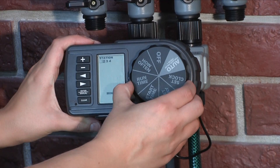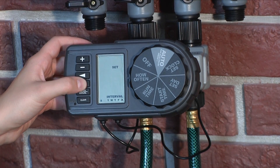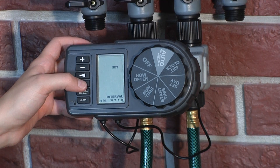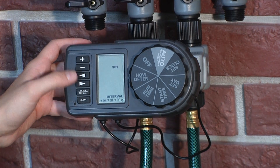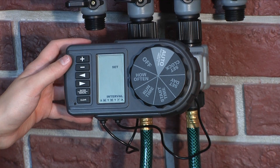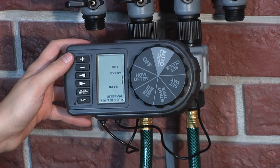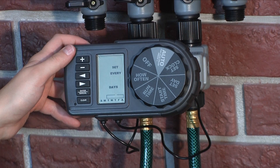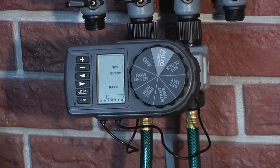Once you've set the watering duration, turn the dial to How Often. Finally, you'll want to tell the timer how often to water. Use the arrow buttons to toggle between days of the week and press Enter to select specific days. Or toggle to Interval and then use the plus and minus buttons to choose anywhere from once a day up to every 14th day. All stations and cycles will water on the selected interval.